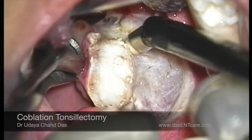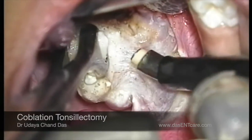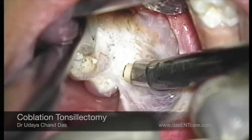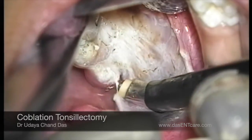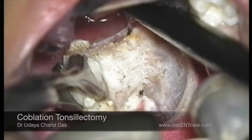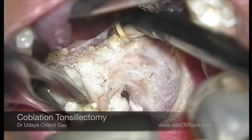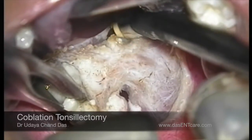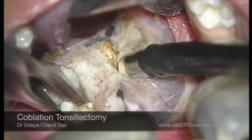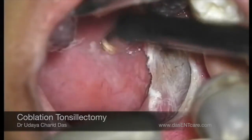That's why you can see the surgery is almost absolutely bloodless. With the microscope, I am able to see the capsule and differentiate the capsule of the tonsil from the deeper tissues — the muscle layer — so the muscles are not damaged at all. I can do my dissection exactly along the capsule using this coblation and microscope.